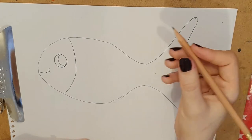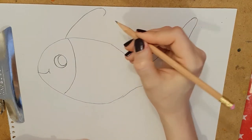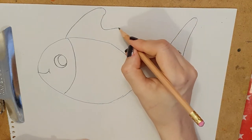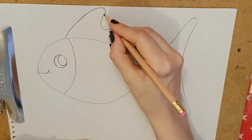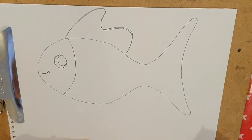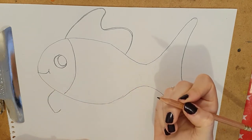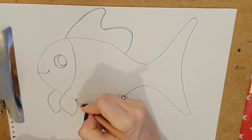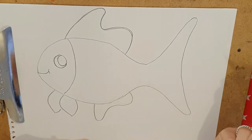Then I'm going to do the fin on top just like that, then curl that line in and down, and around and down. It's like a wishy-washy line. I'm going to do two little fins here. Do you remember when we did the teardrop shape for the lion? Same thing — teardrop, teardrop. Well done. And we've got one more little line like that.